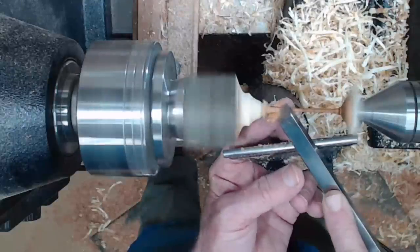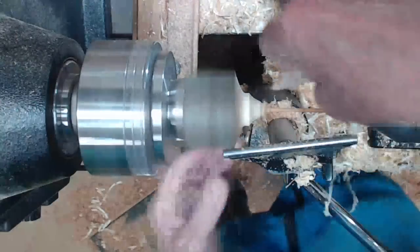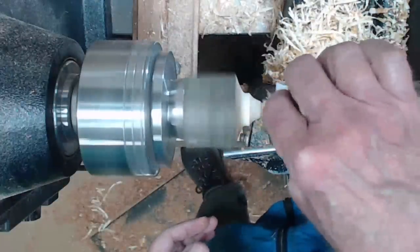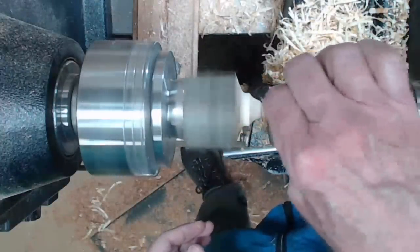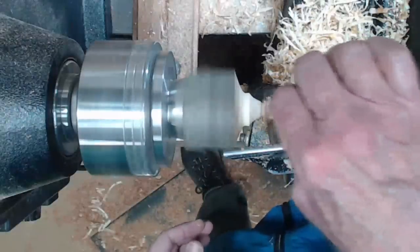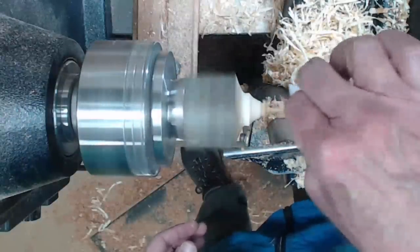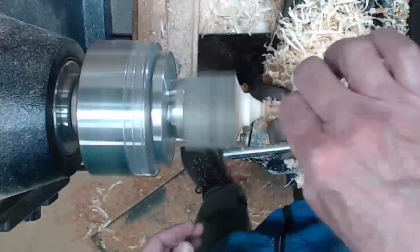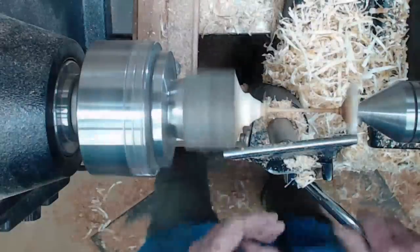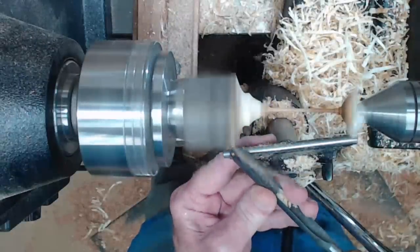Just get it thin, riding that bevel — very light pressure, sharp tool. Then pinch a little 120 sandpaper, move it back and forth to get rid of any tool marks or slight differences in diameter. Just keep it moving, pinching it between your fingers so you're not pressing on it — equal pressure on both sides. Waste away a little more wood.